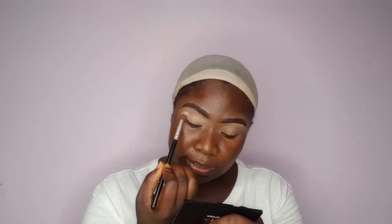I'll be working with different palettes today. My first shade is from the Bruda Customatics palette and I'm picking a warm crease shade from there. I'm going to use that to work gently into the crease part and blend that in.